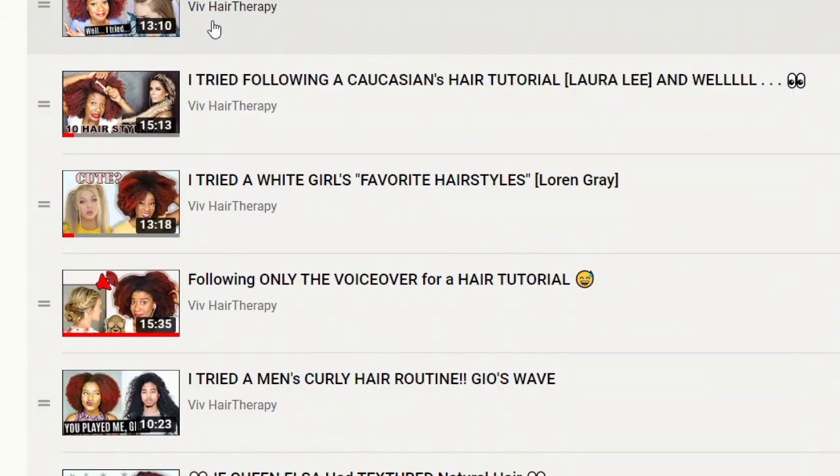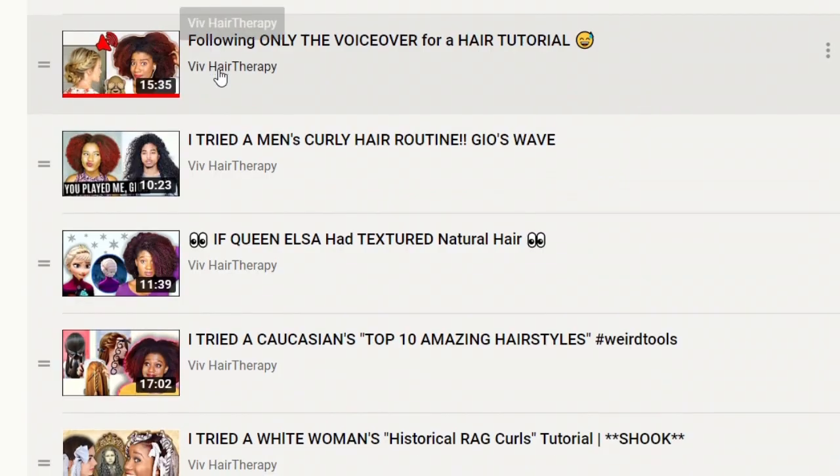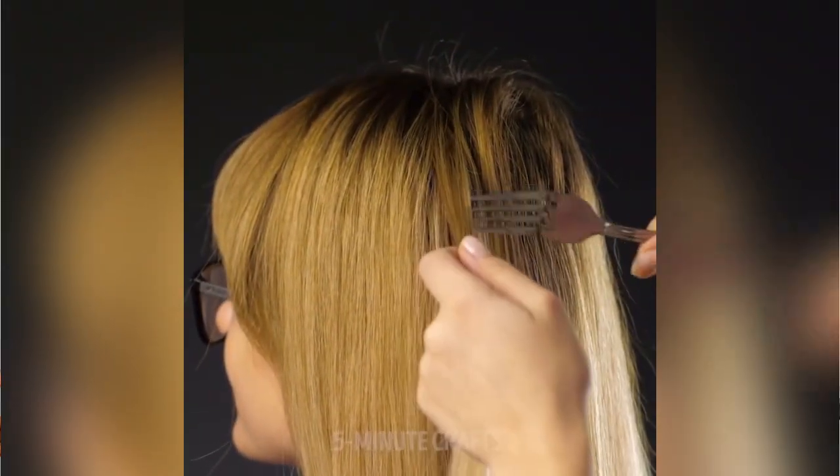Or is it that I don't see texture? In a way, I guess it's an 'I don't see texture' video because I got this brilliant idea from a 5 Minute Crafts video.